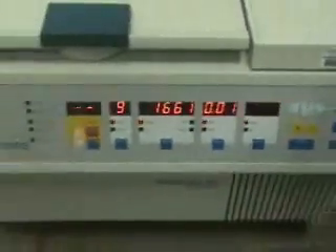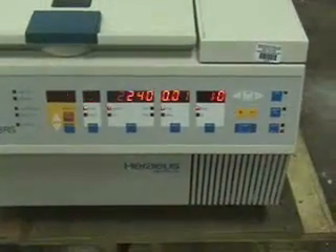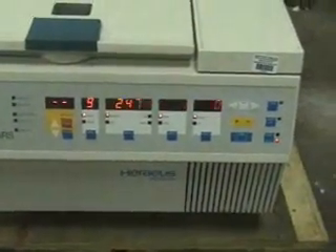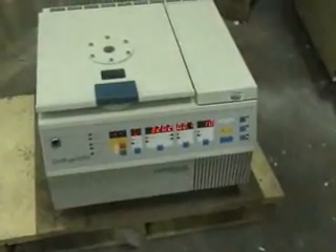If you see the flashing on the display, that's just because of the camera — it's not really happening. The unit chill went all the way down to zero. If you have any further questions, please call 609-518-9100.